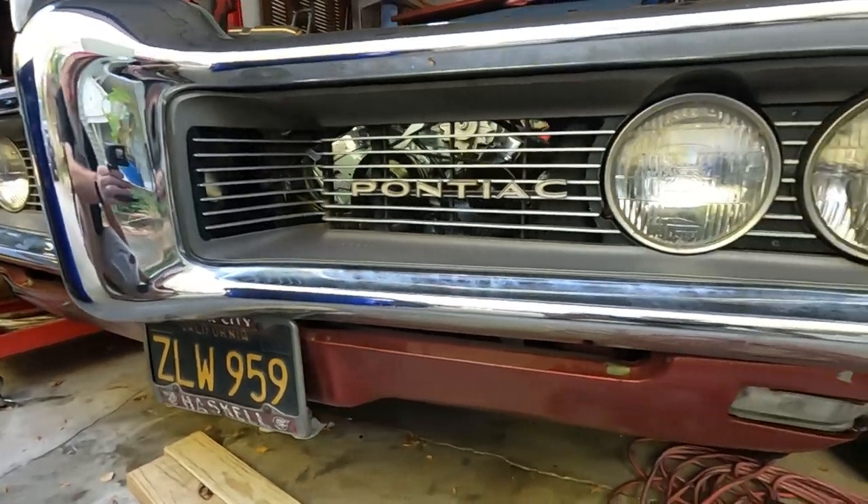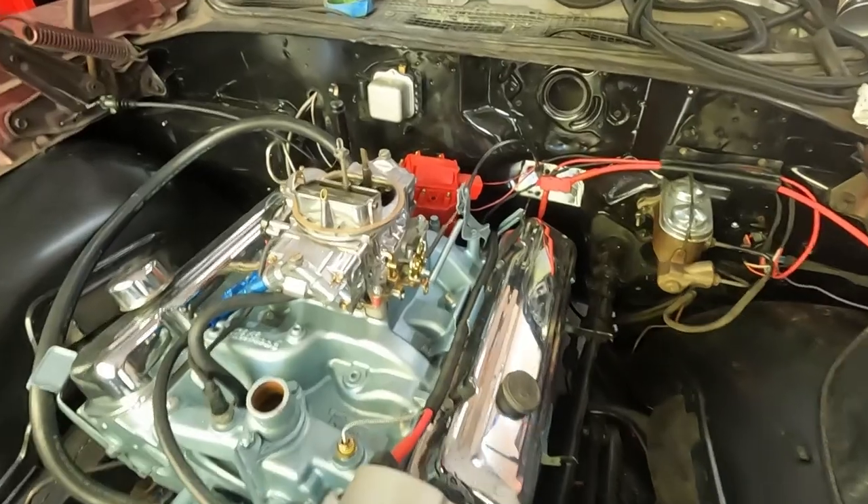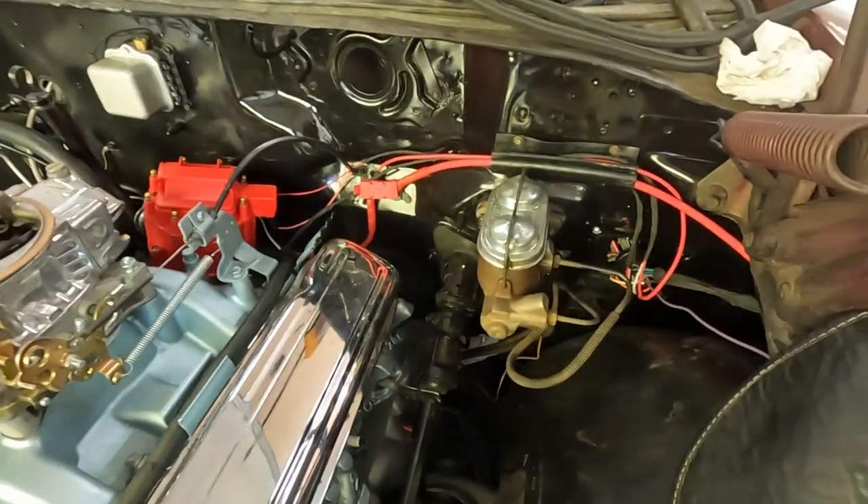Hey, welcome to Rust Revival Garage. My name is Tim. It's time I continue with my rewiring project. I've got to do the interior wiring. I've already done the fuse box installation, the front headlight section with the turn signals, horn, and all of that, the start charge system, and the engine wiring. So now I've got to go inside the car, which I'm not looking forward to because there's not a whole lot of room and I'm a pretty big guy. But let's get to it.